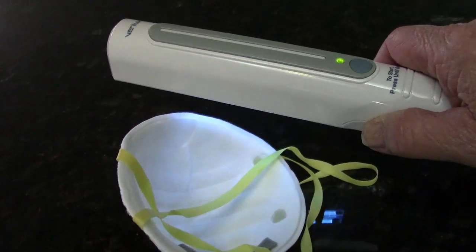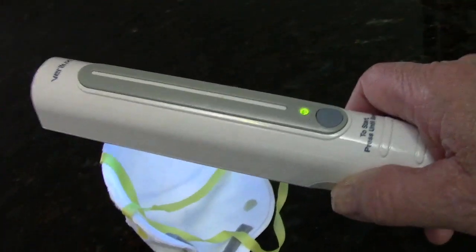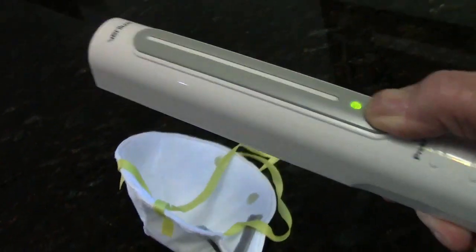So that's all I'm doing — I'm just using a UV light to kill the bacteria and viruses that may be on the mask. That's all it takes.